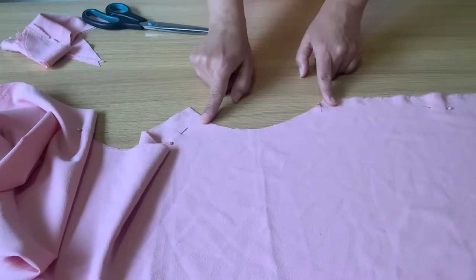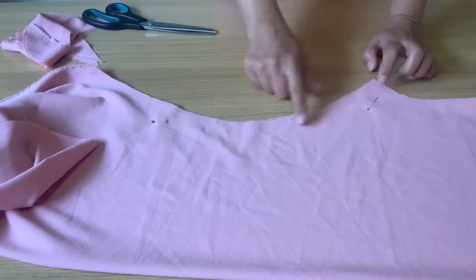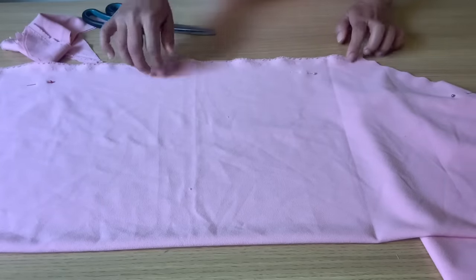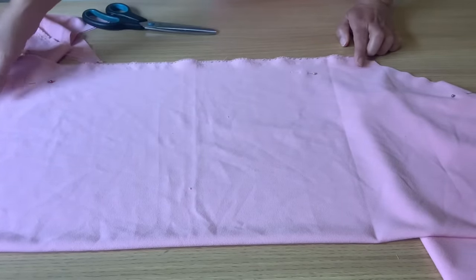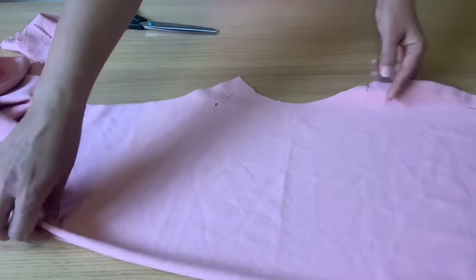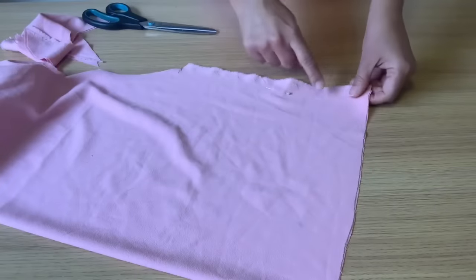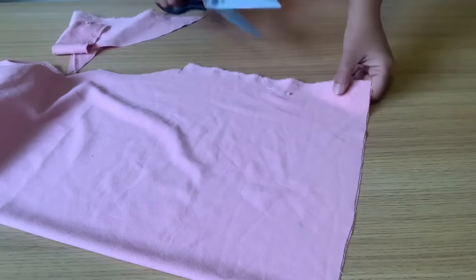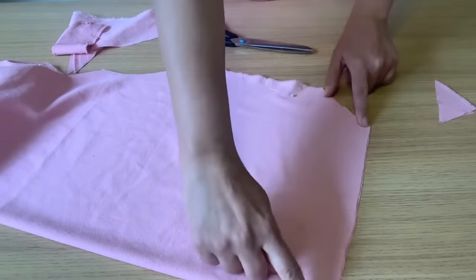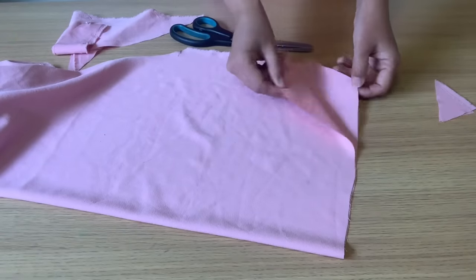Our front part now looks like this — the 11 inches I left free are here, and the sleeves are cut from the side. I will make them deeper later on. This is the side curve for our top or dress, and I left some extra length — I will decide later whether to keep it as a long dress or shorter. This is basically what the shape should look like. Next I'm going to do a slight diagonal cut here and then overlock this part.